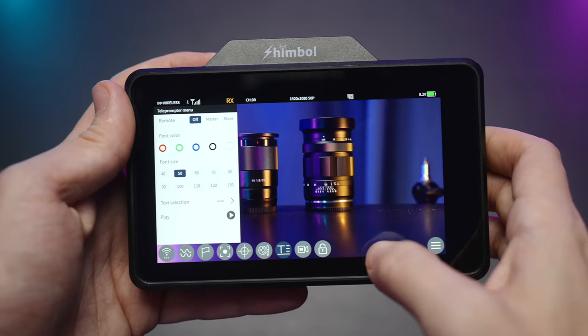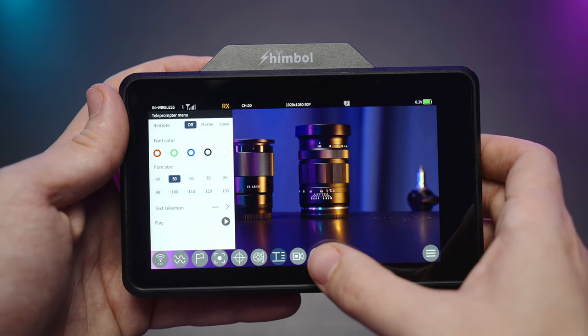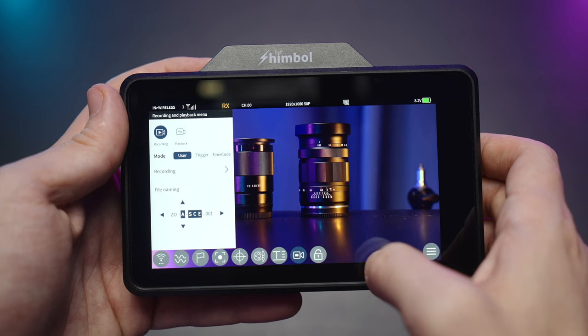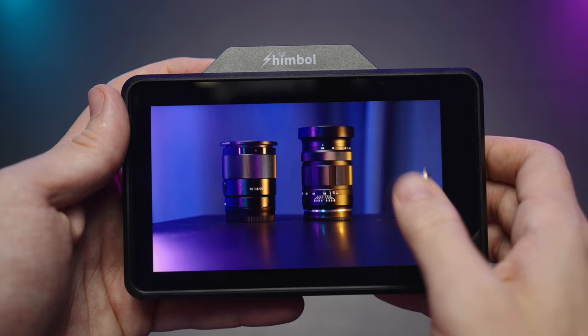It also has a teleprompter mode, though I don't really use it. In the recording mode you can pick your trigger, your timecode, and so on, and you can also lock down this monitor.